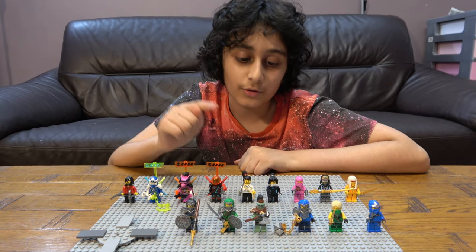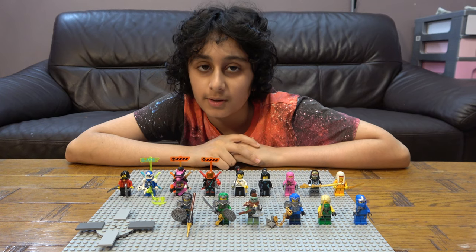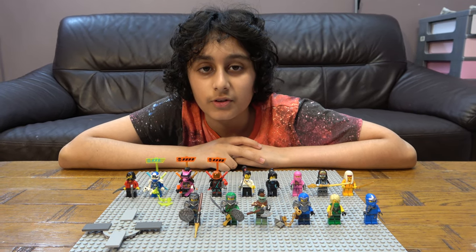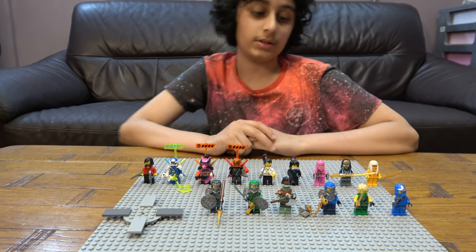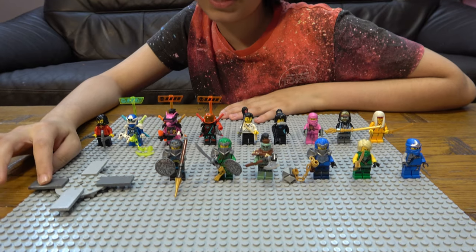Hey guys, today we have my LEGO Ninjago minifigure collection. Before we start, I have to tell you something — we don't just do LEGO building videos, we do all kinds of building videos. We also have another channel called Positive Gaming.